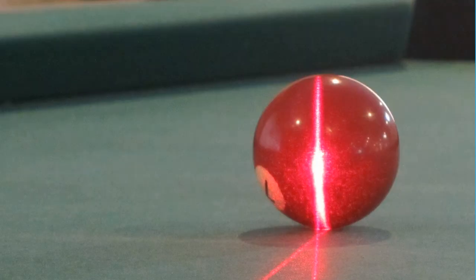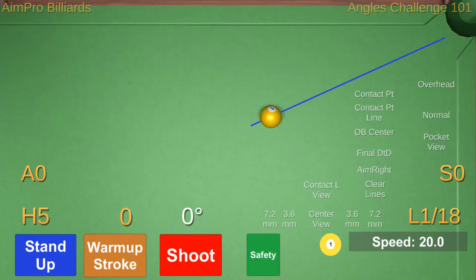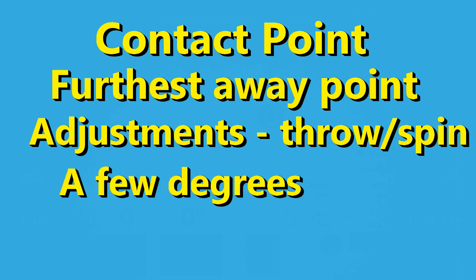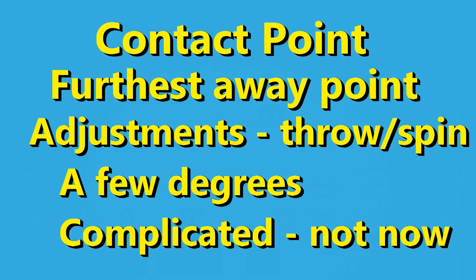All shots start with the need to determine the intended contact point. Start by imagining a line through the object ball's center going to the target, then find the point on the object ball furthest away from the target. There are issues like spin and throw that can affect the shot and aim by a few degrees, but these issues are advanced and complex and will be ignored for now.